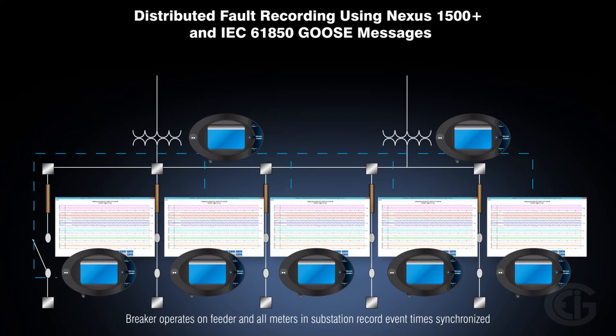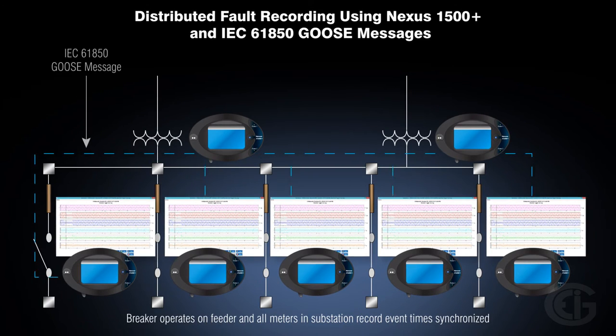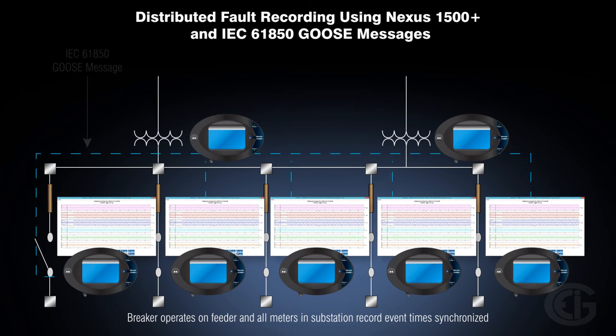The Nexus 1500 Plus is an invaluable tool for station-wide fault analysis, sequence of events recording, and improving restoration times.